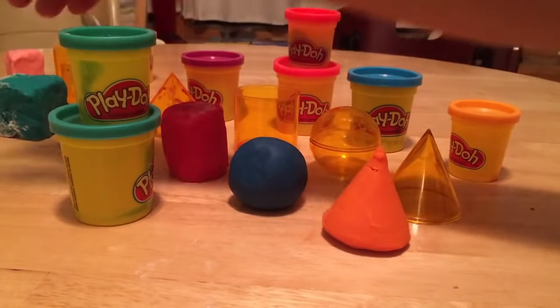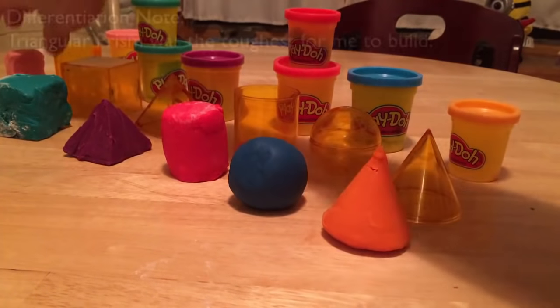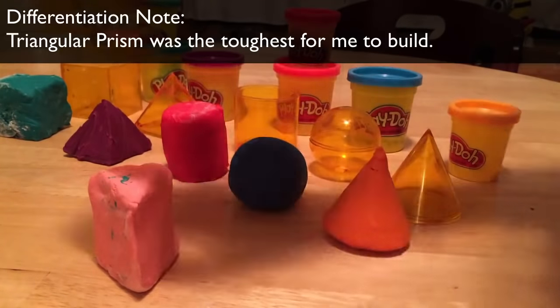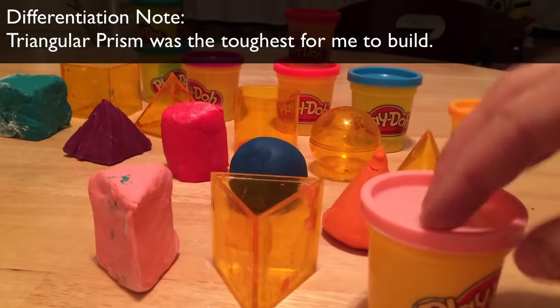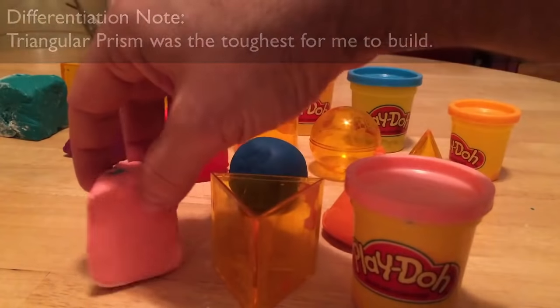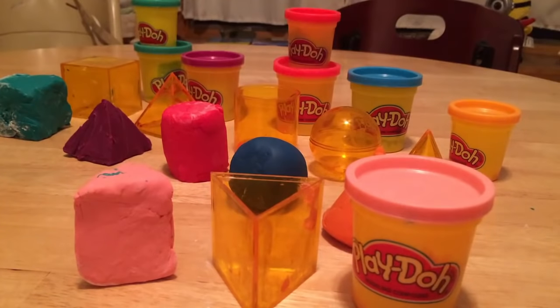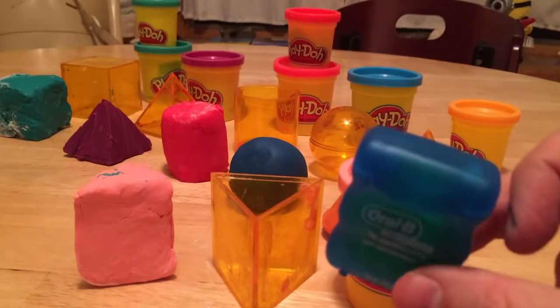The most difficult one was the triangular prism — as you can tell, it didn't come out too good. That was really hard, even with baby powder, to get it to work in the shape. I tried to wedge it in, I tried to fish it out, I just couldn't get it to work perfectly. But I'll show in the next video how the floss cuts through all of these, so you can see how well the cross sections come out.